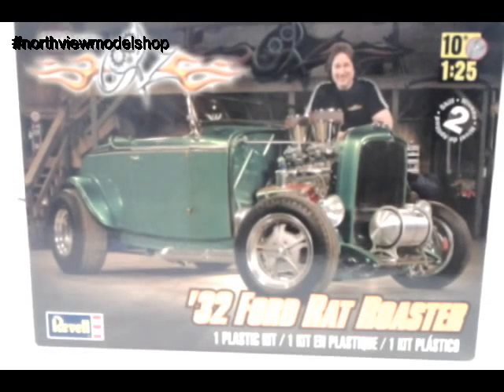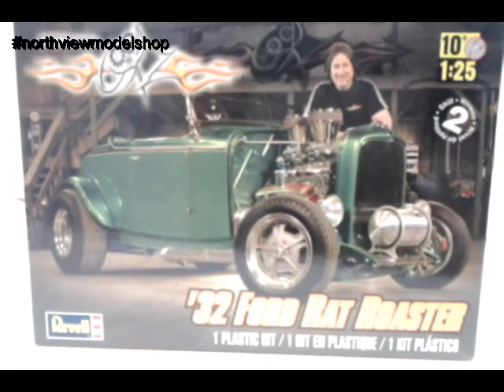Hey guys, Jan here in the Northview Model Shop with an update on the 32 Ford Rat Roadster. As you guys remember, this was a project we planned on starting a couple months ago.